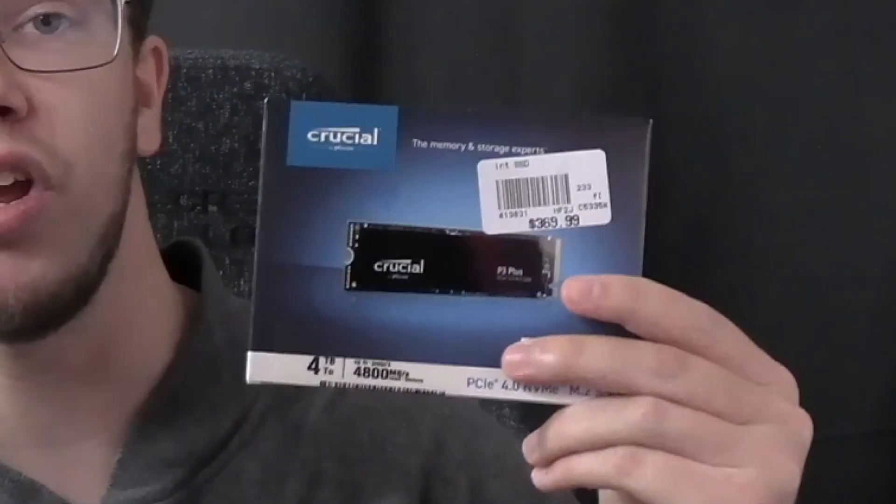Hey guys, it's TechGran here and in today's video we'll be taking a look at the Crucial P3 Plus SSD. We'll be taking a quick review at it and also unboxing it so that way you can see if you want to get it for yourself.